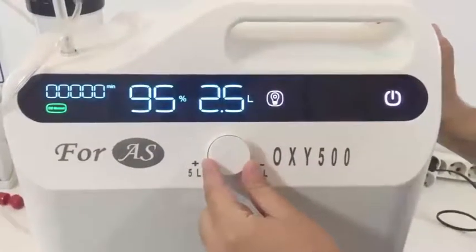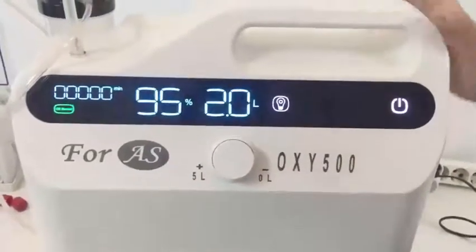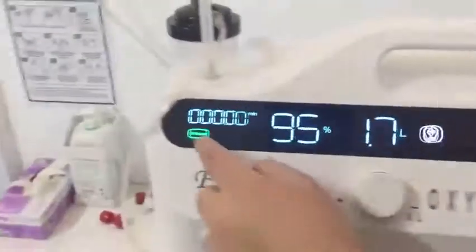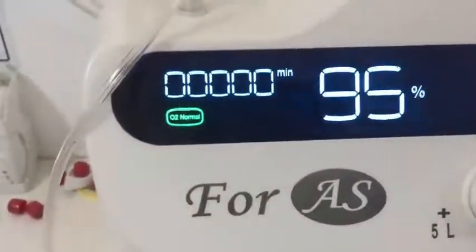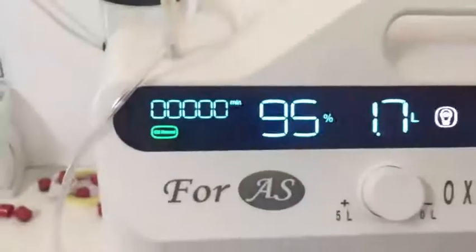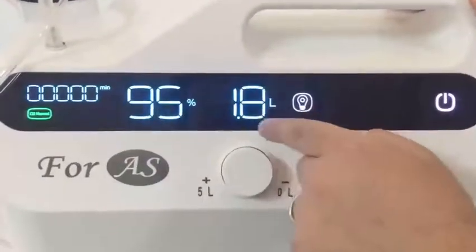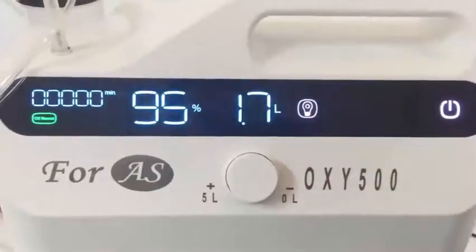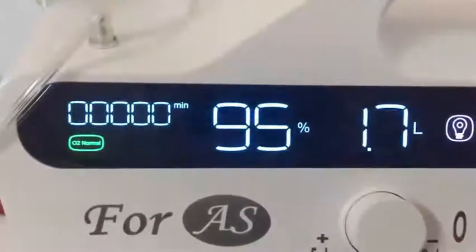The number you see on the screen — for example, 1.8 — indicates how many liters of oxygen per minute are being given to the patient. In this part of the screen, the purity of the oxygen is indicated. The device is normally designed and produced to yield 90 to 95 percent pure oxygen.